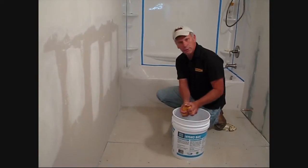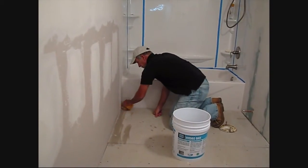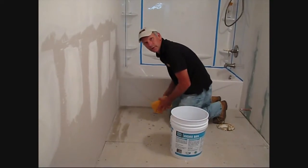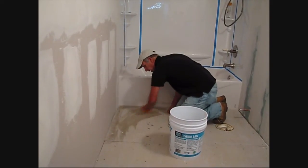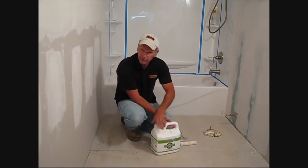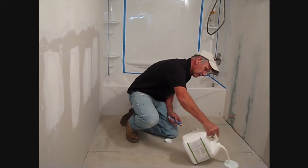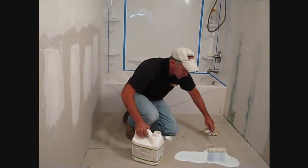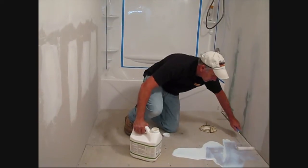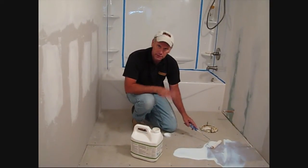Our first step as always is to take out a damp sponge and just wipe down our floor substrate to make sure that there's no dust or any bond-breaking materials left on it. Since we're going to be using a self-leveler, it's very important to use the primer. I'd like to actually just pour it full strength right onto the floor and then just use this mini roller to make sure that you spread it out completely. Make sure there's no puddles and we're going to allow this to completely dry.